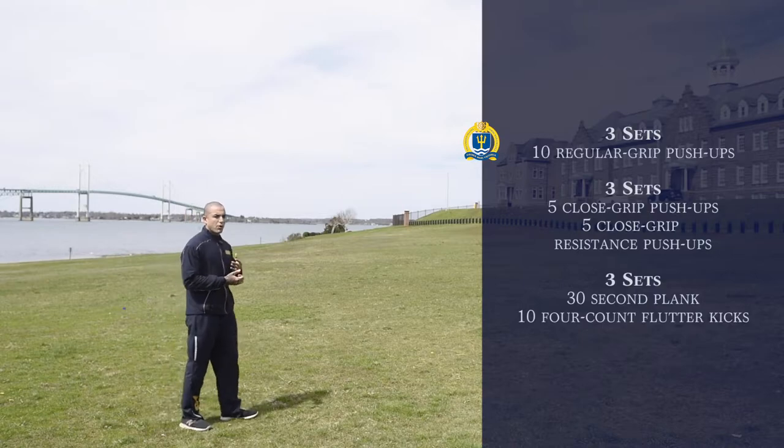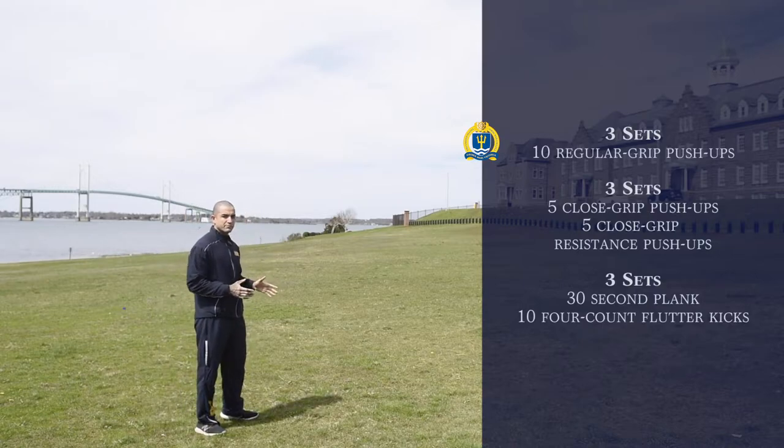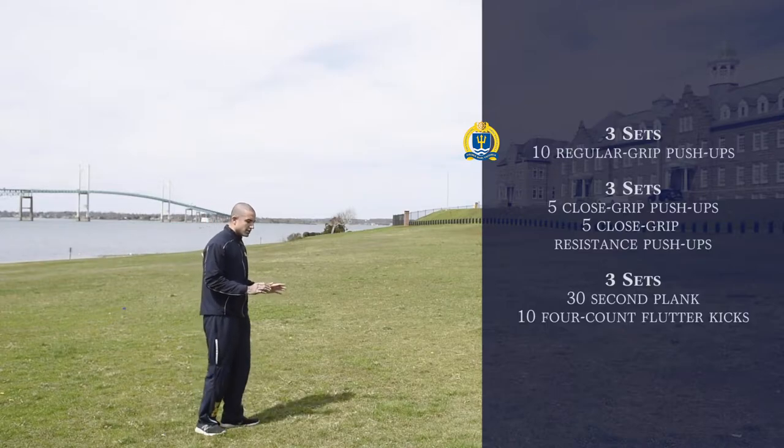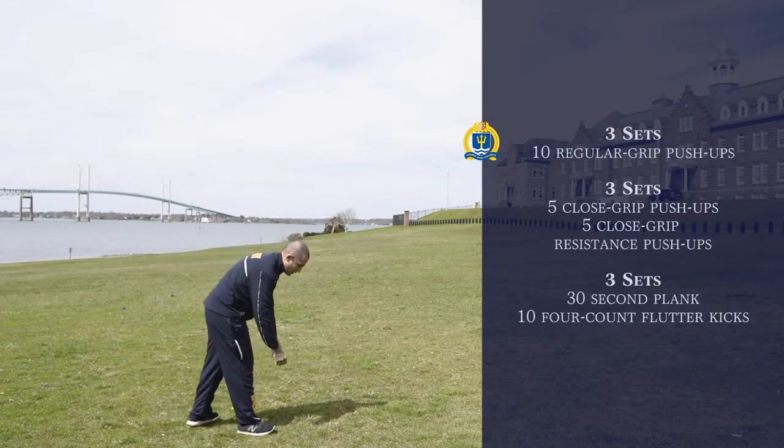The first part of the workout we're going to do is work on our upper body. We're going to do various forms of push-ups. Push-ups work your chest, triceps, as well as part of your deltoids. We'll be doing various push-ups that will show you working the frontal deltoids, the pecs, as well as the triceps. The first exercise we'll do is regular grip push-ups. I'll go ahead and demonstrate.